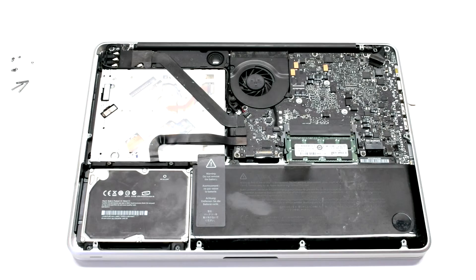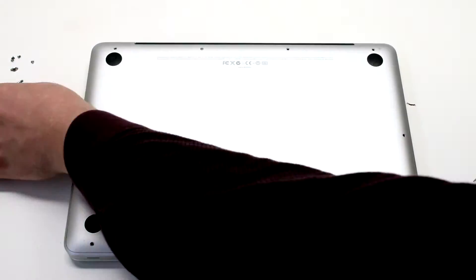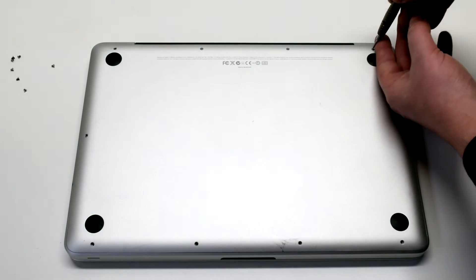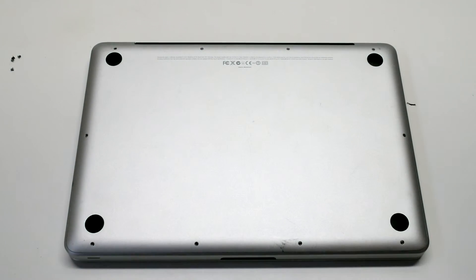Reconnect the battery. Reinstall the cover. Install the three long Phillips head screws first. Then, going around the contour of the MacBook, install the seven short Phillips head screws.